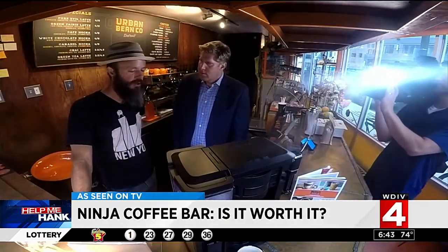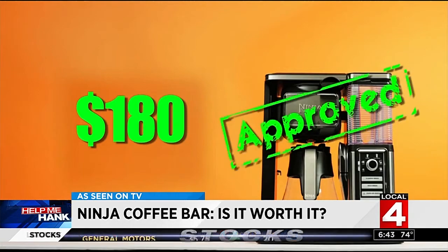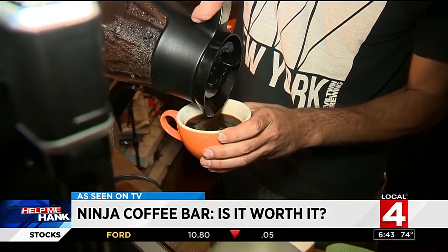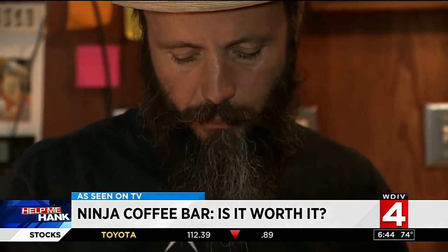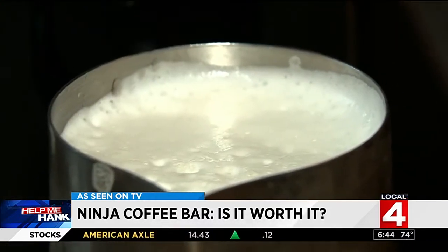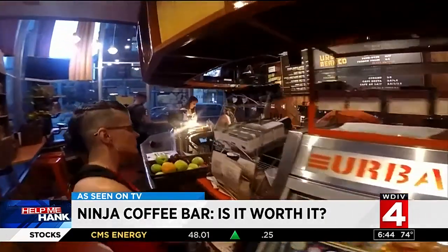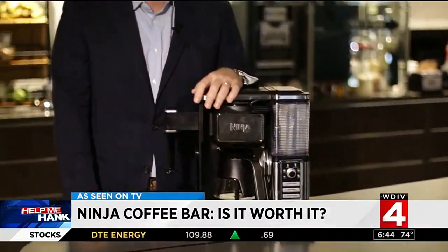To be espresso, it has to be made through the pressure of an espresso machine. So for the price of $180, can we give it the stamp of approval? We have mixed feelings. For a regular cup of coffee, the Ninja Bar worked just fine. But if you're looking for that coffee house specialty drink, not so much. I would go out for espresso-based drinks because the cost of an espresso machine, even on the lower end, is several hundred dollars, and it's hard to match the consistency of a well-built machine used in a typical shop.